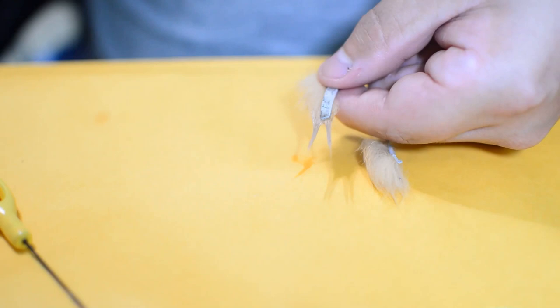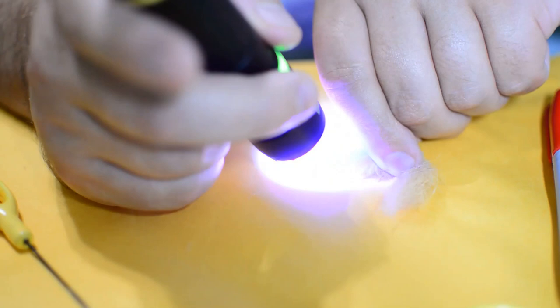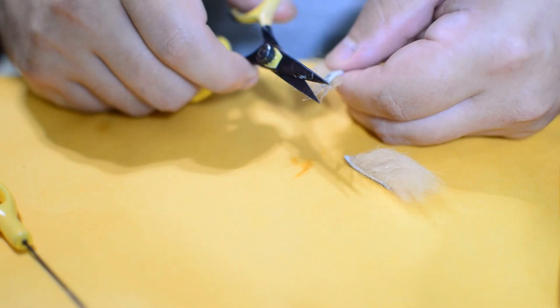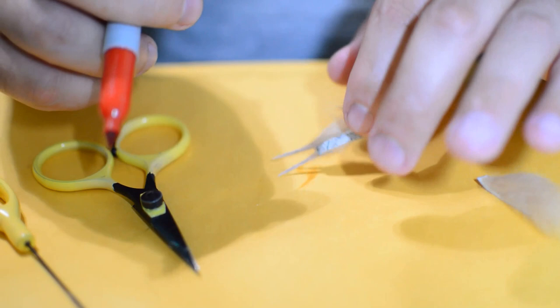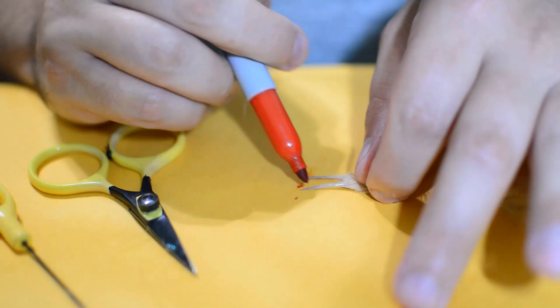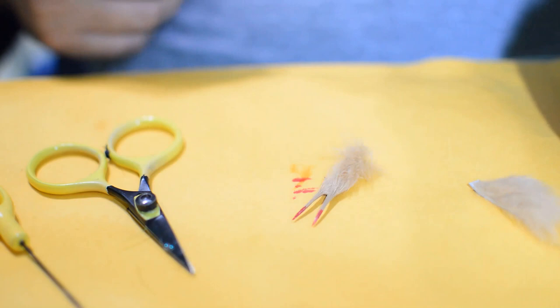Now we've got it into a little claw-like shape. We'll take that and hit it with our UV light — hit it on one side, hit it on the other side. That'll get it locked in place. Next we're going to take our scissors and just trim out the ends to make it a little shorter on each claw. Then we'll take our red Sharpie — you can use whatever color you want, blue tips, red tips, orange tips — just put a little bit of red on each tip of our claw.